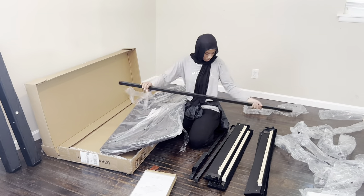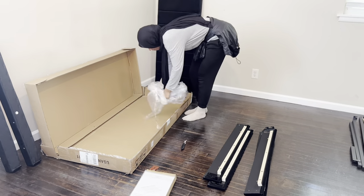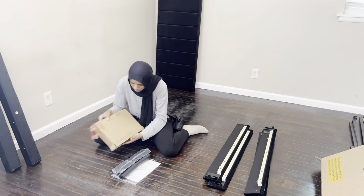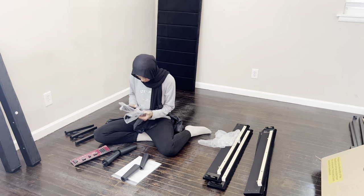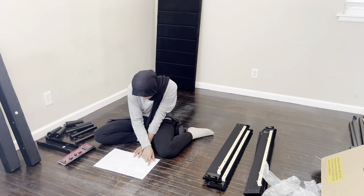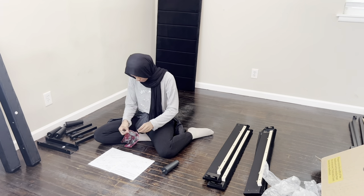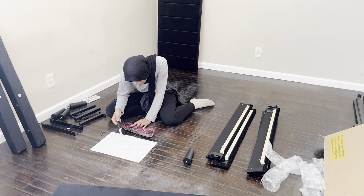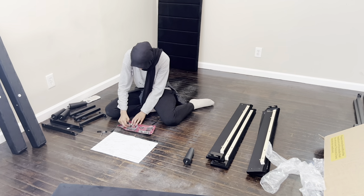I'm almost done getting these pieces out — this last part is the headboard. It looks kind of small from here. These are the instructions I'm finally unboxing, because I do read instructions. A lot of people don't and then say there were extra screws — those screws were needed! Actually, they did give extra screws and specifically labeled them 'extra screws' so you know which ones are extra.